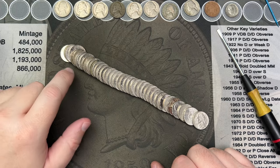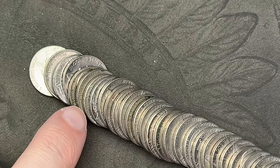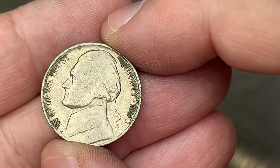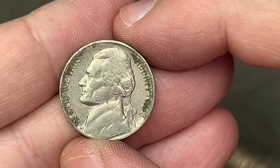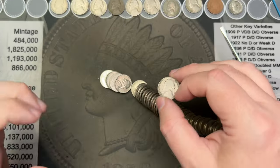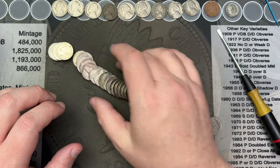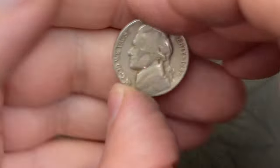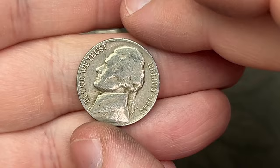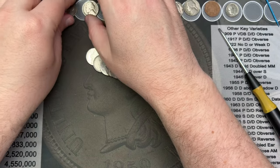Roll number seventeen — I've got an older one. Let's take a look — 1958 out of Denver, some gunk on the front. That's another pre-sixties nickel find. Still on roll seventeen, I've come across a 1946 Philly. That is another 1946 find.